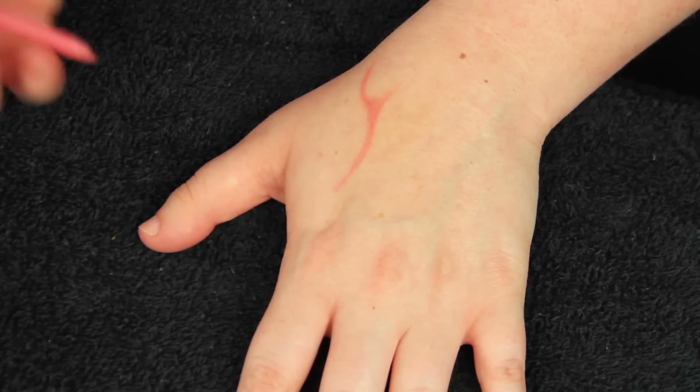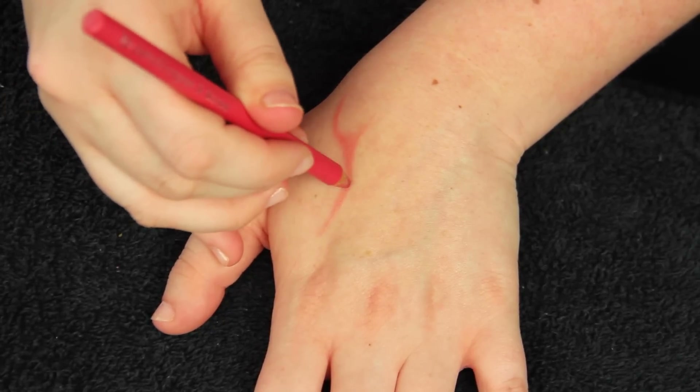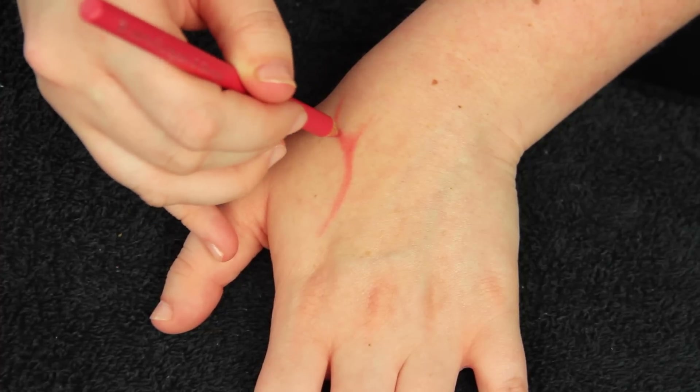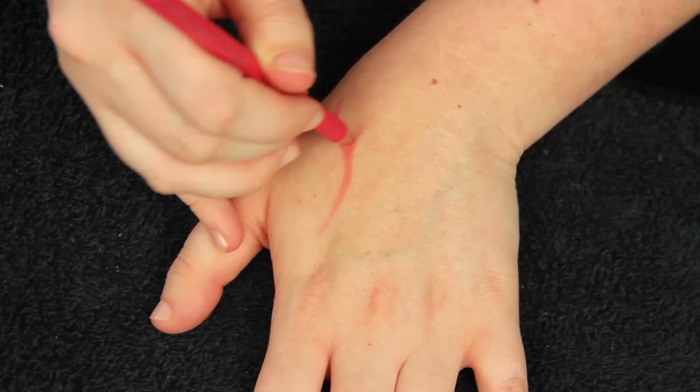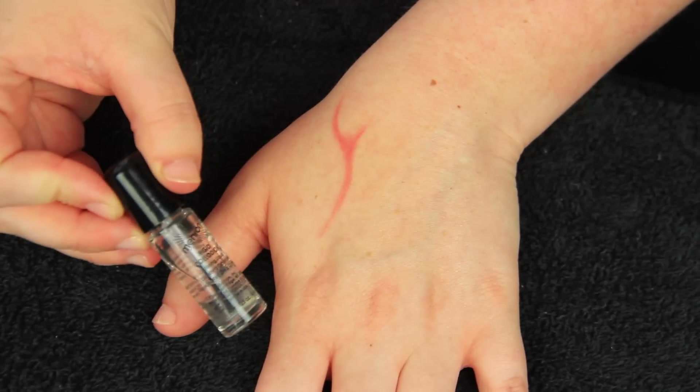This is definitely one of the easier special effects tutorials I'll ever show you how to do. What I'm doing right here is just taking the color that is slightly darker and placing it on the deepest parts of the scar, then leaving the parts that kind of taper off lighter.